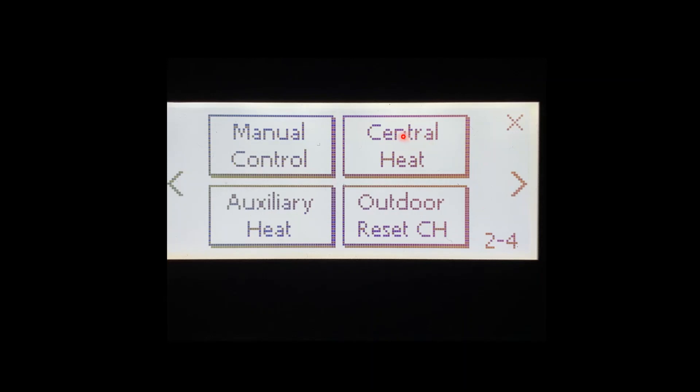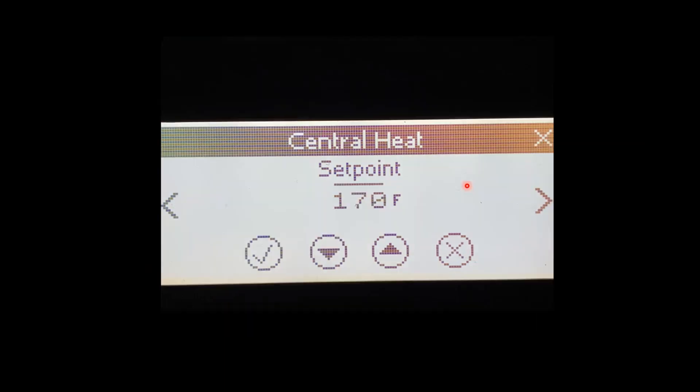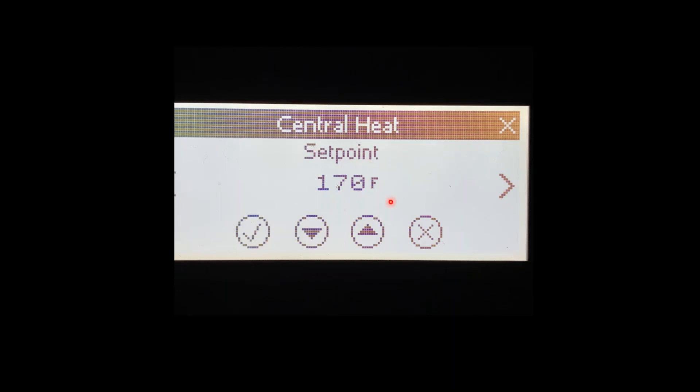When that's done, it'll bring you to this screen. The factory setpoint is going to be 180 degrees on all of our condensing products, and it can be adjusted up to 190 and as low as 60. To make adjustments, we would press the up and down arrows. If there's a line above it or it's flashing, the setting has not been saved. In order to save and store the setting, we'd have to press the check button. Once the check button is pressed, the line will disappear and the setting is now stored. The new setpoint for this boiler is 170 degrees.